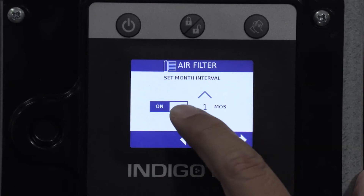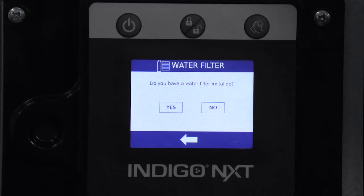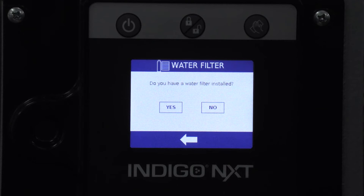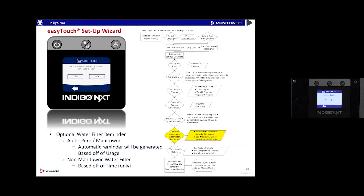On a CVD machine, the air filter reminder screen won't even appear because the control knows from the model number that there's no air filter — the condenser is outside. Next, it asks about water filters. It asks: do you have a water filter installed? I'll say yes. Do you have an Arctic Pure water filter? If you have a Manitowoc Arctic Pure filter, the machine knows exactly when that filter will become blocked.